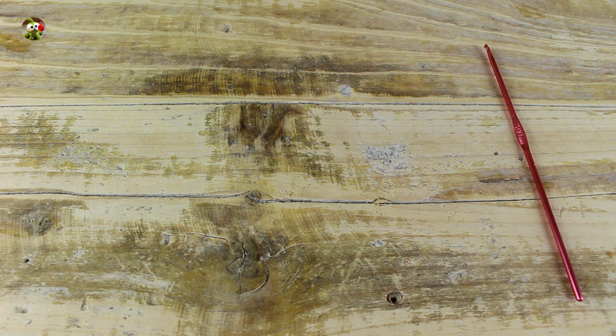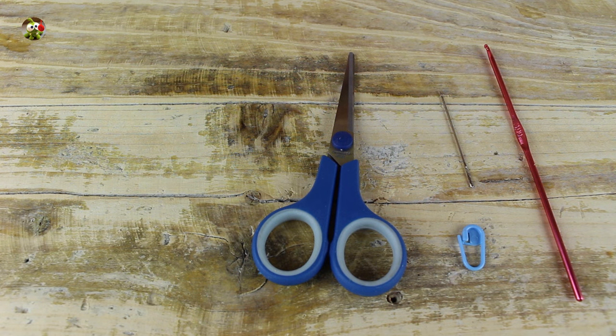We need crochet hook number 3, a needle, a marker, scissors, and green acrylic yarn.